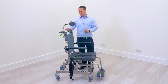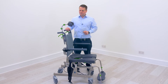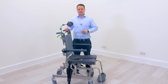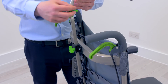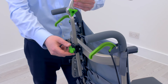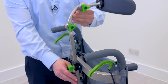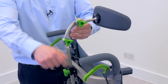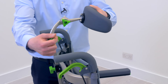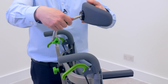Once that's done, you can then also reposition the head support. We want the headrest in the correct position, especially when the chair is tilted. With that, we have height adjustment — adjust the height of the headrest — and also depth adjustment, so we can move the headrest backwards and forwards into the correct position for the user.